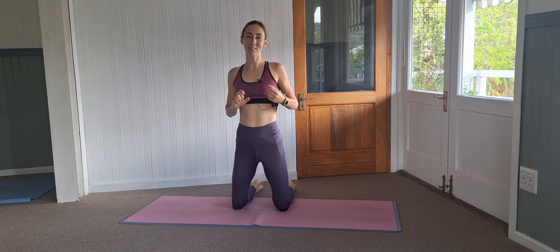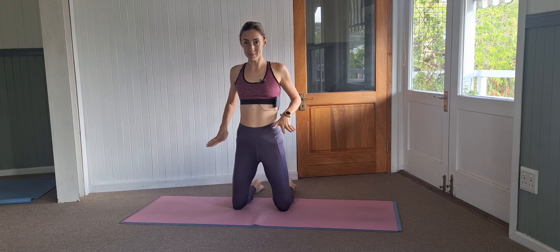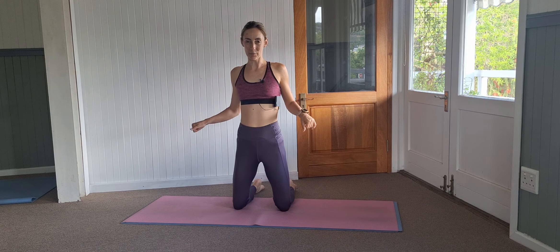Hello and well done for deciding to join a Pilates session today. Today's session will be focusing on some side movements. We're going to be working on our sides throughout this session.